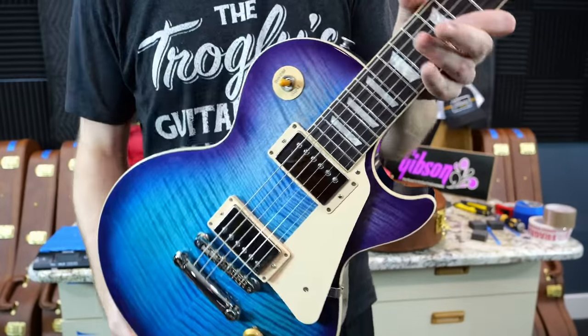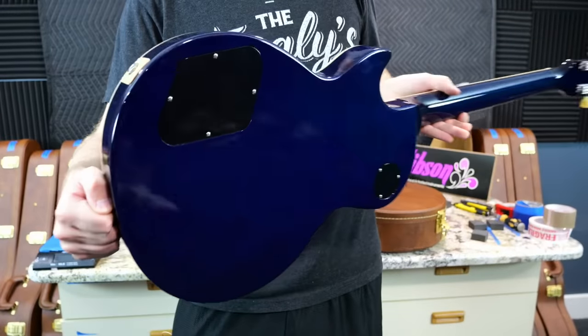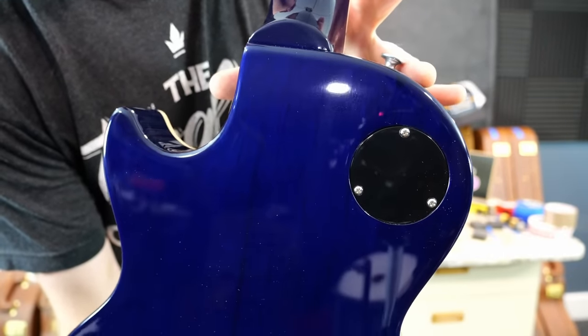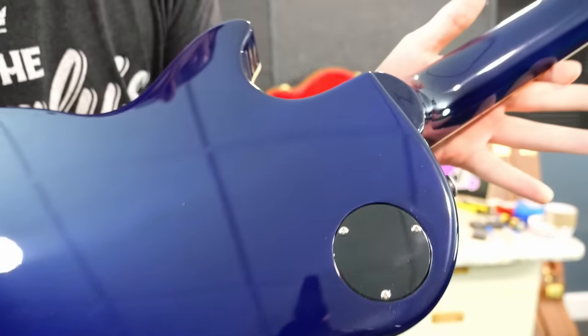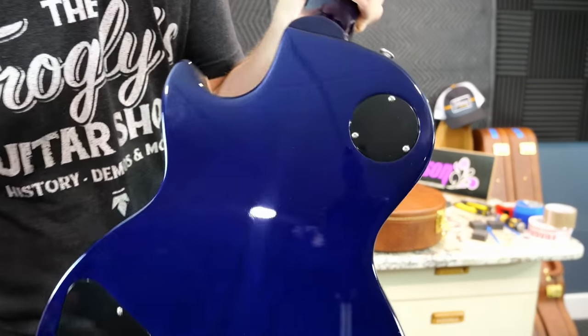That is actually a pretty nice top. You can kind of see what I'm talking about — how this one has a little bit more predominant purple, but again it's a dark blue back. Remember how we've been seeing these lighter colored backs versus the darker colored necks? You can still tell that on the blue finish. So don't think Gibson didn't mix the paint right — it's just because the wood underneath is a different hue and it's going to portray differently.